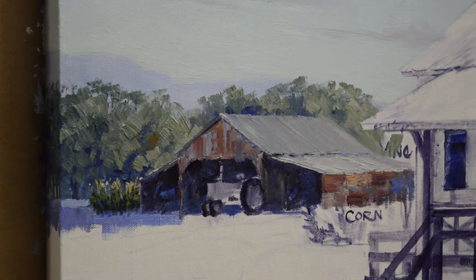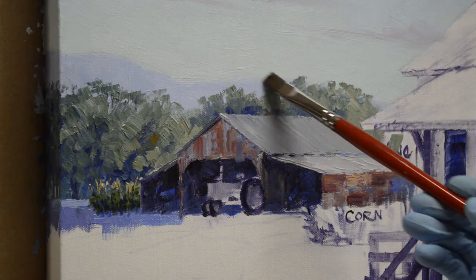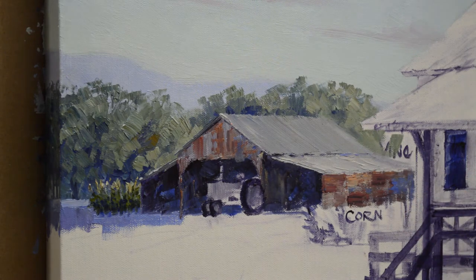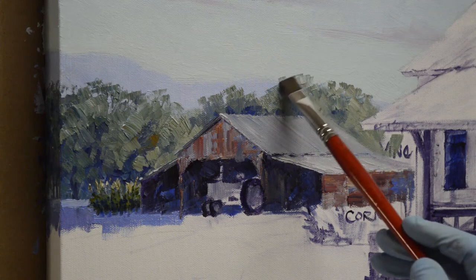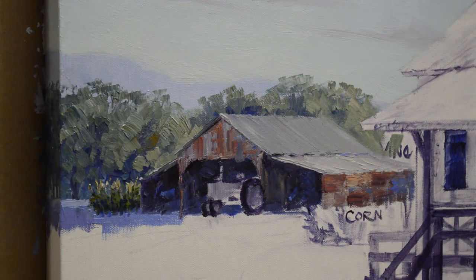The next step is to paint that tractor. I love tractors and it's really interesting — my collectors must too, because this is the second John Deere tractor I've painted in the last about eight months. They're popular with my collectors. That's the fun of doing commissions: I get to paint things that normally I wouldn't paint. I love collaborating with my clients and capturing their dreams on canvas. That's one of the great things about being an artist. So here goes on our John Deere tractor.